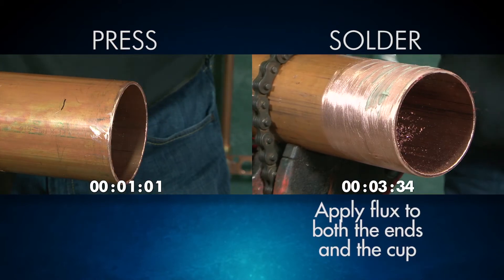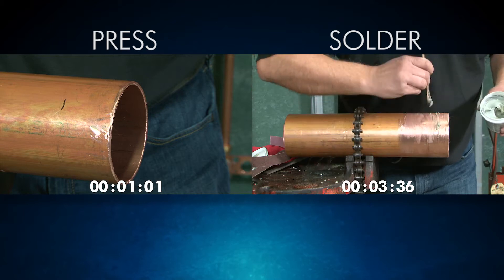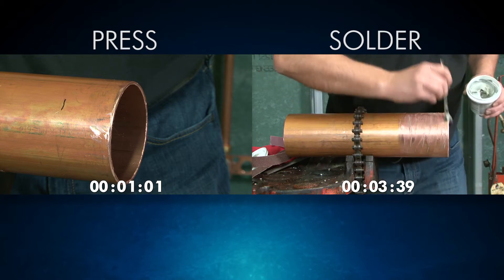You'll also need to apply flux for solder installations. With press, however, your prep work is done, saving you valuable time.